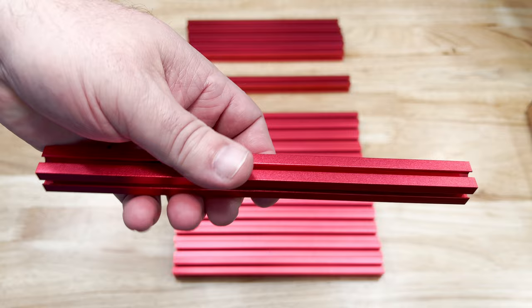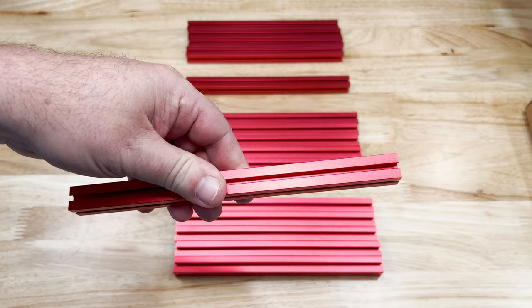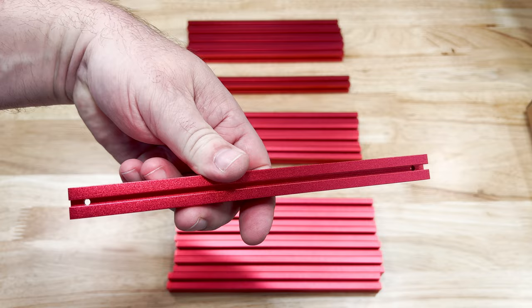Some of the extrusions have no holes on the side, but all of them are threaded for M3 on each end. Not every extrusion needs this, but it doesn't hurt that they're there. I've sorted these extrusions by how they're drilled on the side. This group of extrusions have two holes, one on each end.